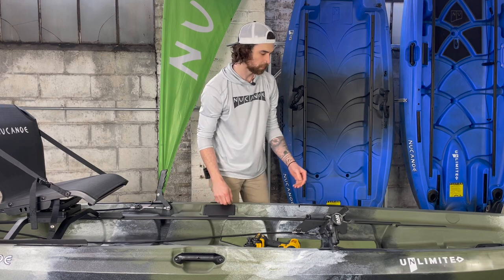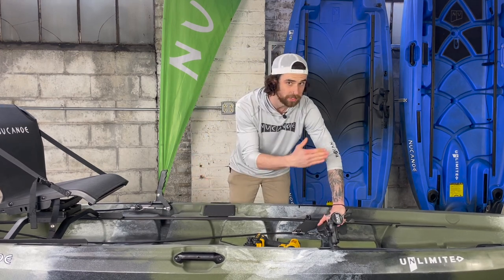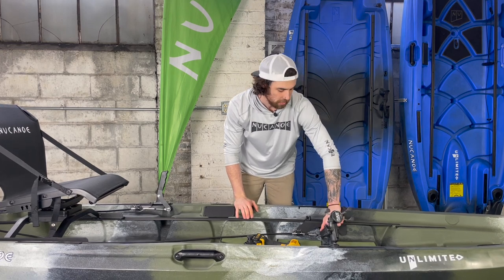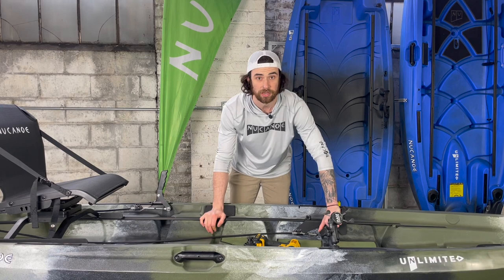With the foot steering, we're going to be pushing forward with our toe — that's going to bring our kayak to the right — and pulling back is going to pull to the left. Let's go see how we connect it in the back to the Quick Connect transom mount.